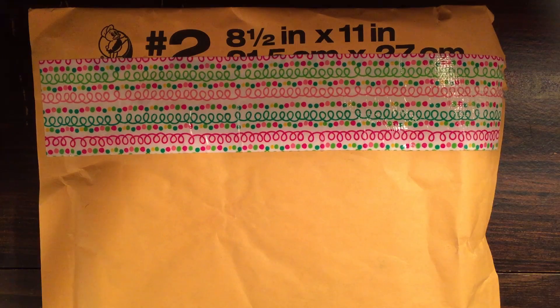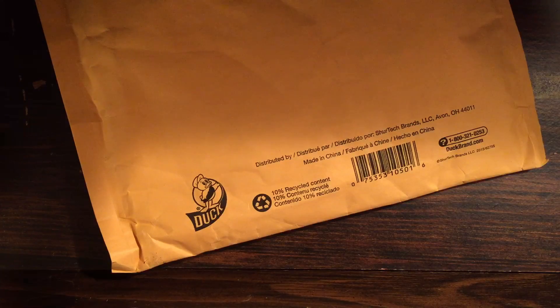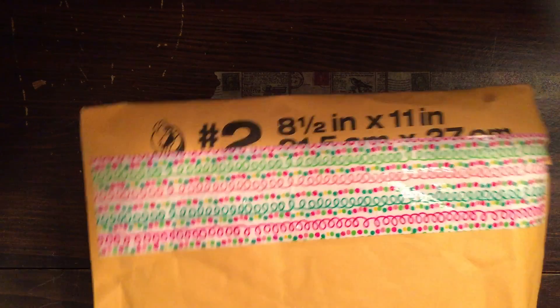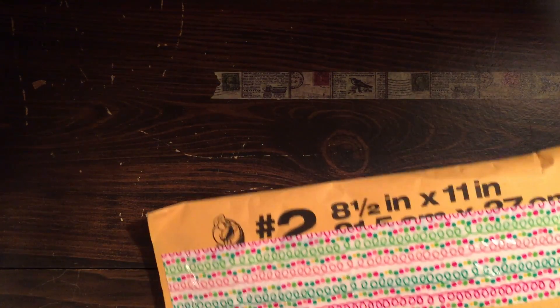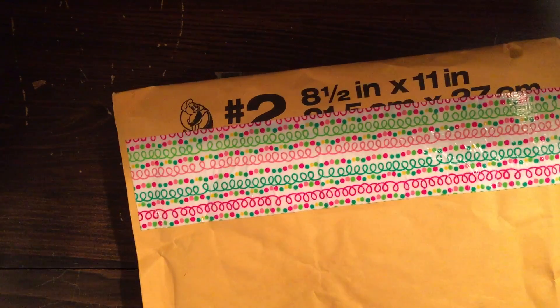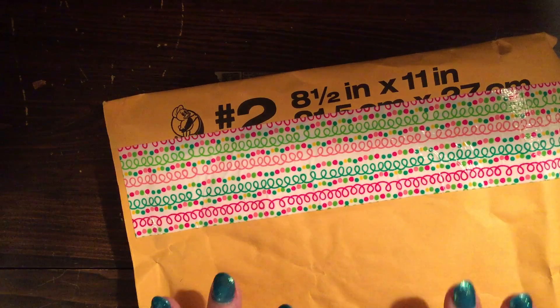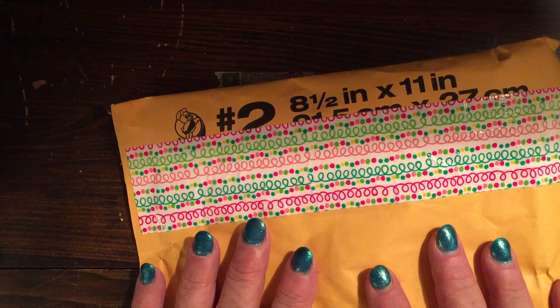Hi, this is Jeannie and I have just received a pocket letter and I wanted to share opening it with you. This is from my friend Christina and she lives in San Diego and we have been doing a monthly pocket letter exchange since I first started doing pocket letters in February or March.